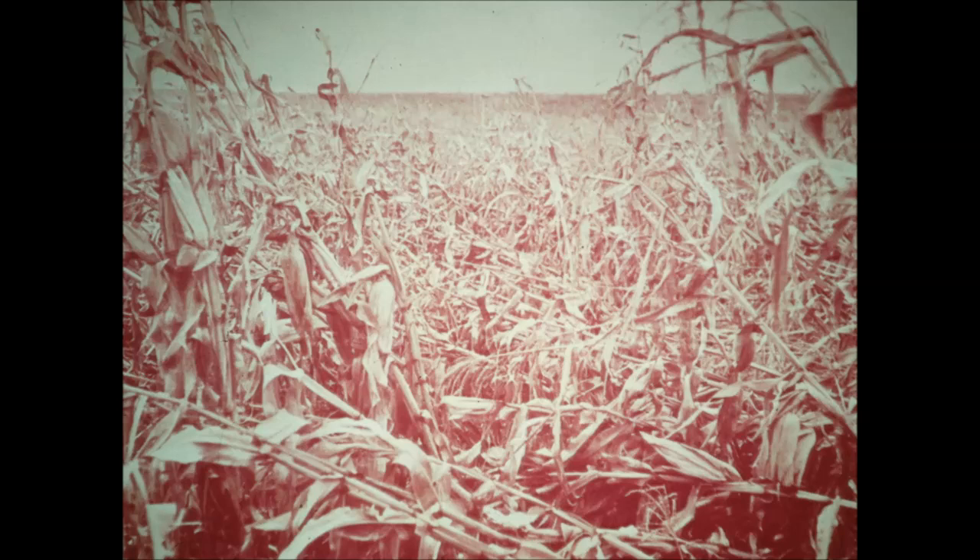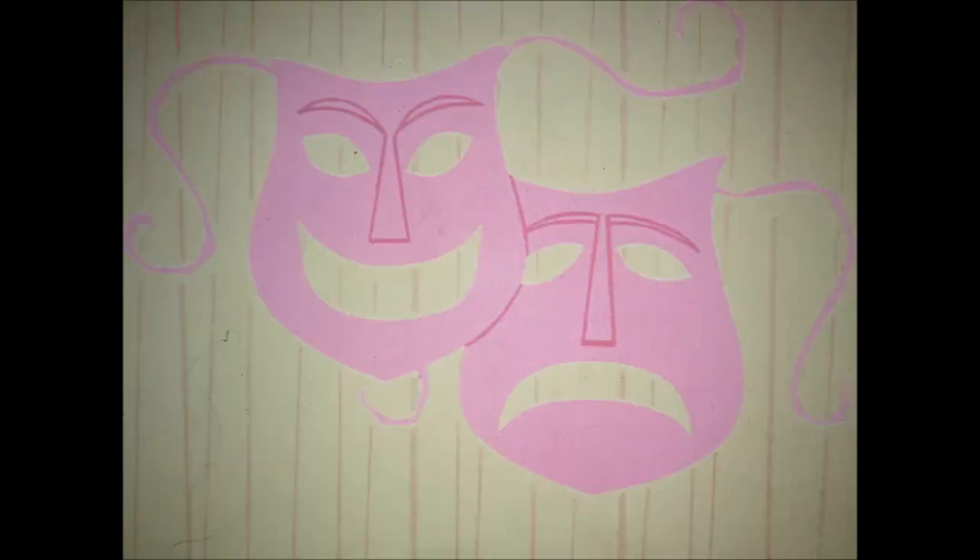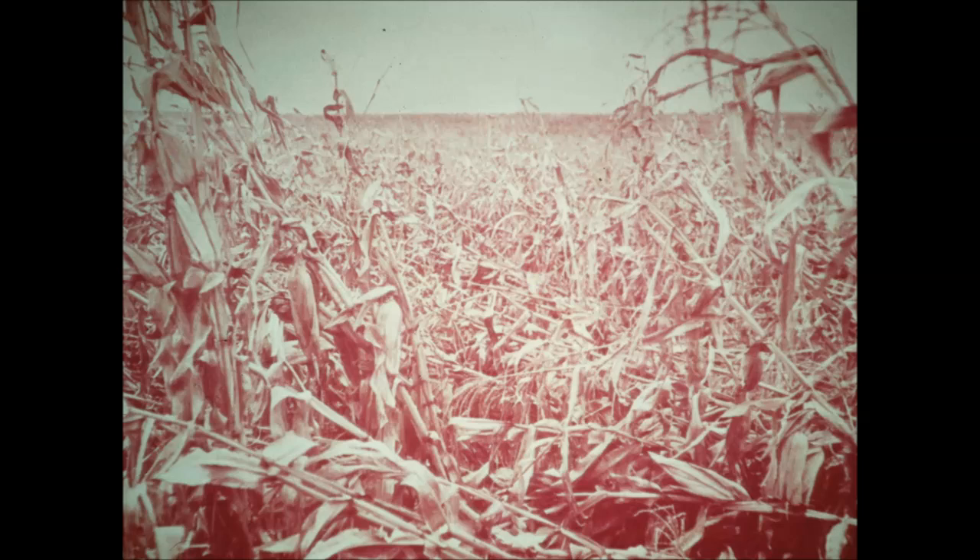Corn harvests can be a problem. They can also be a pleasure, whether you're picking ear corn or taking just the kernels with a picker sheller. For a happy harvest, it pays to think about possible troubles when you buy a picker. Think about tough conditions and heavy corn. Will the picker stand up and keep working? Will it bring home full crop value?